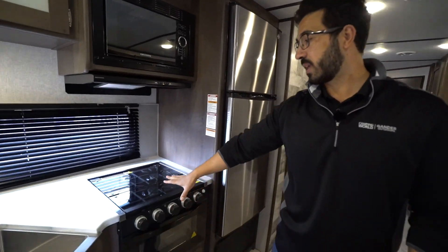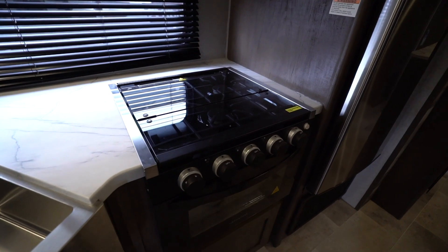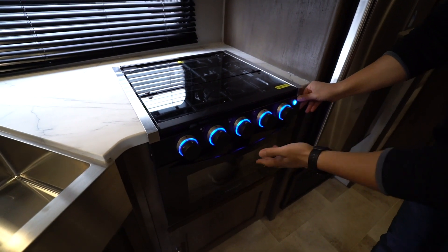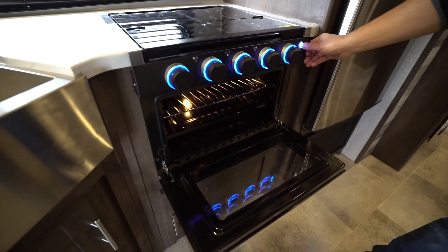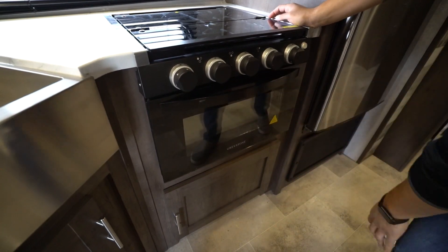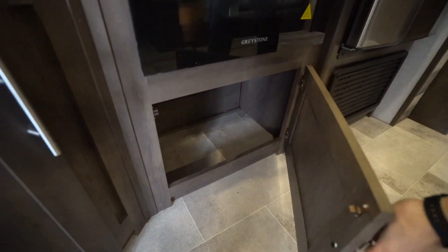Dropping down, that three burner cooktop is recessed with a glass cover, so you get that as prep space. The knobs light up on the gray stone unit. You do have to hit the button to get the light on the oven, but the oven is a decent size — nothing huge, but it definitely does the trick. And right underneath the oven, look at that — you have big storage for pots and pans.